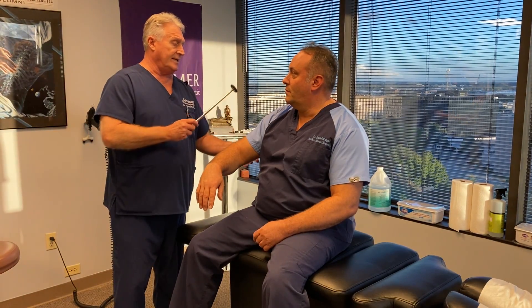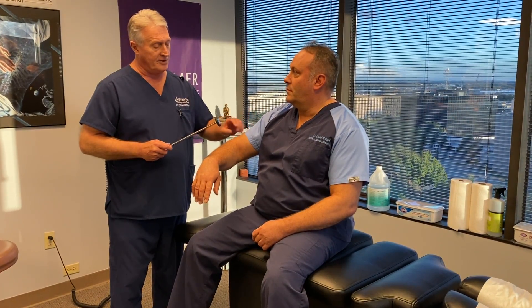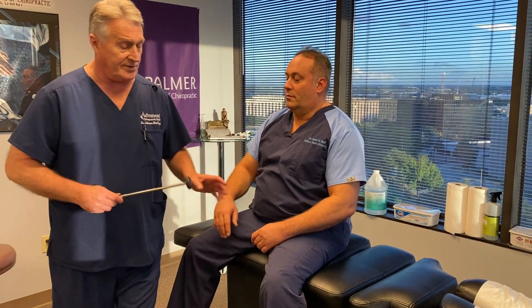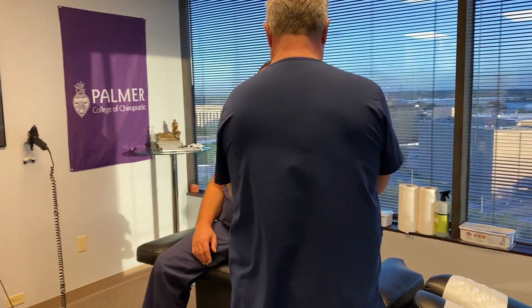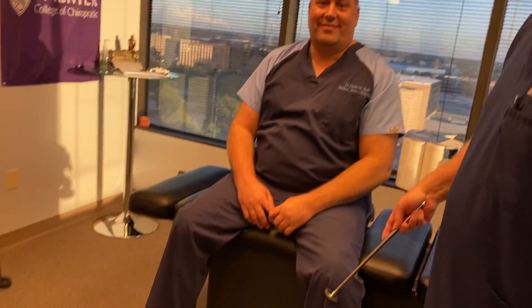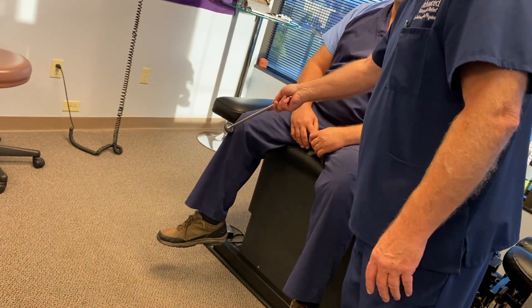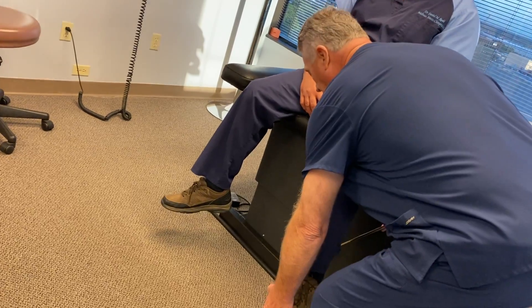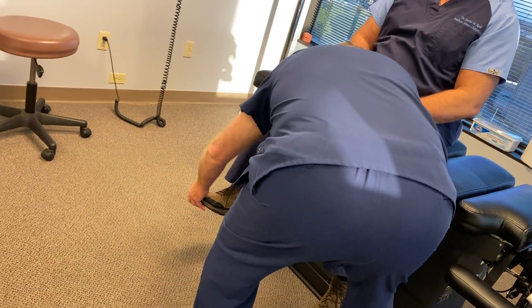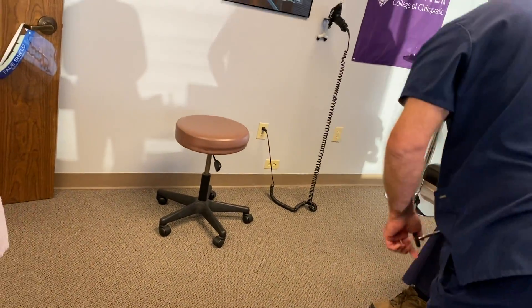This is a test of bicep reflex first, then the brachioradialis reflex, and the triceps reflex, which is C6, C7. This is C6 and C7; this is strictly C7 triceps. Then the patellar reflex here is L3 and L4. And the gastrocnemius, or the Achilles reflex, is S1 — the innervation from the L5 sacral nerve that comes out between L5 and the sacrum.